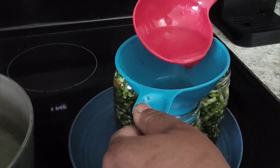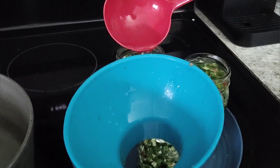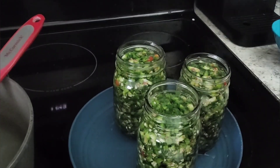You can fill them to one-half inch head space — that's like that second line you can see. I kind of just eyeball it; I don't do the measuring and all that.